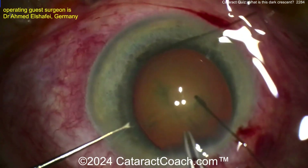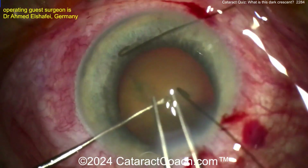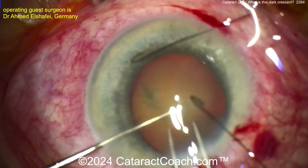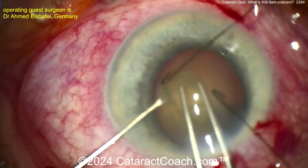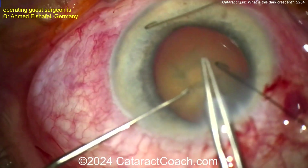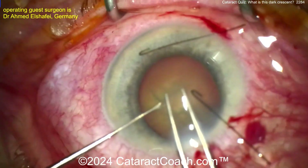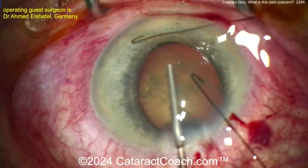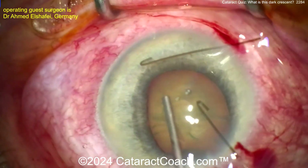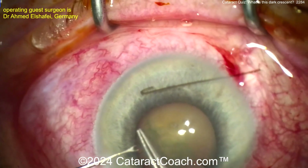Here comes another hook going in. I prefer to use the capsule hooks, which are not always available in all operating rooms — those are designed a little bit differently than these iris hooks and a little bit more effective in really holding the lens capsule. You can see here the left hand is stabilizing the lens with the chopper, and the right hand is getting the rhexis done. Trypan blue dye here would have helped. Looks good — expanding that out a little bit, let's get the rhexis completed.